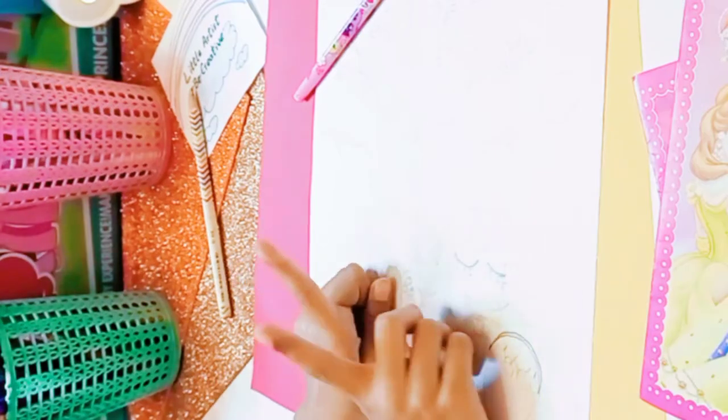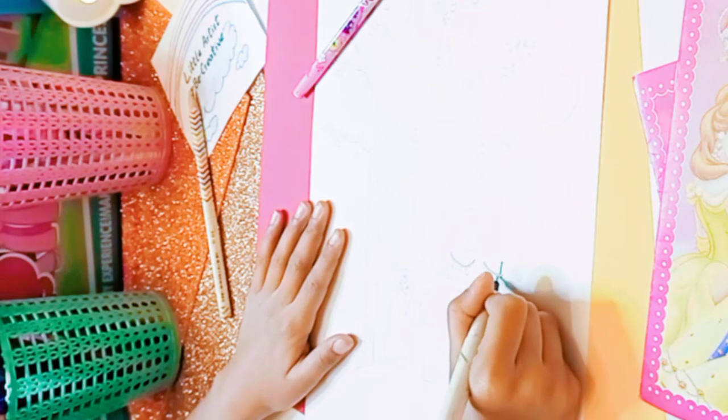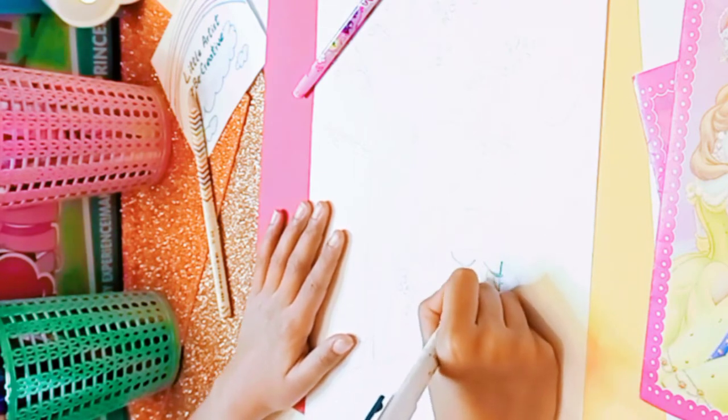Assalamu alaikum guys, how are you all? I hope you're doing fine. Today I'm gonna be showing you how to draw Applejack. So let's get started — first I'm gonna make her face.